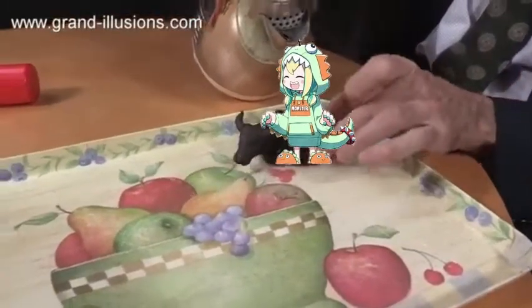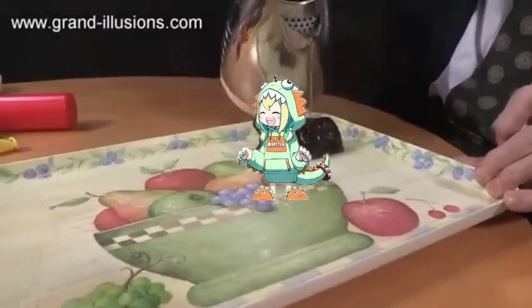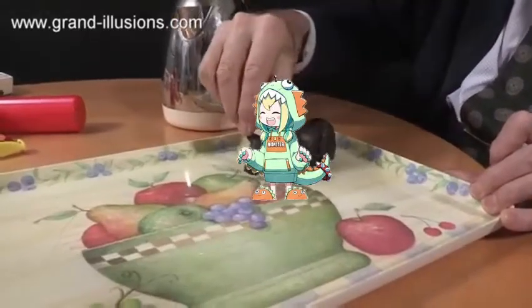Look at that squirt! Wow! So there's a very very strong jet of water coming out of the middle of the nose there, because of the water inside it.